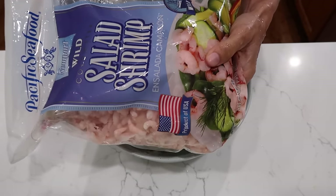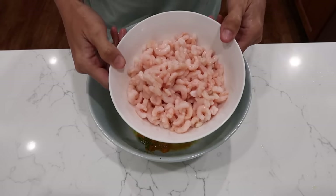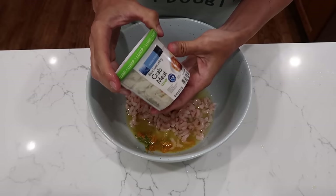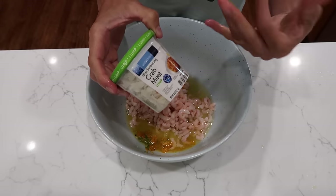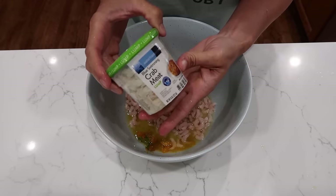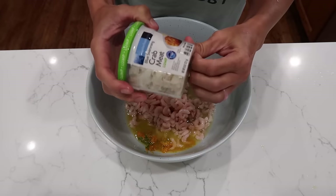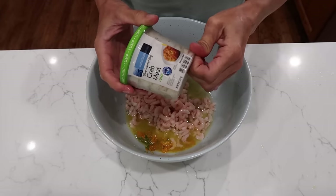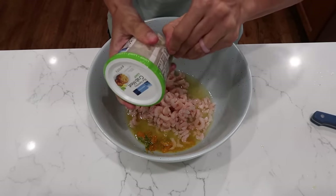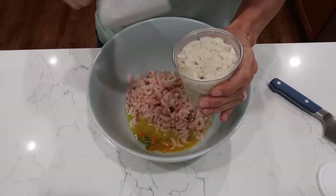Next up we're doing shrimp. To make it easy I got pre-cooked salad shrimp — this bag is two pounds but I only need about half a pound, so about 10 ounces goes right in. Then a half a pound of refrigerated crab meat — I personally don't like imitation crab so I went for the real stuff. It was difficult to find in my area; Albertsons was the winner. When you have lump crab meat, just run through it with your hands to check for shells. Crab meat is one of my favorite things — it's so tender and sweet.